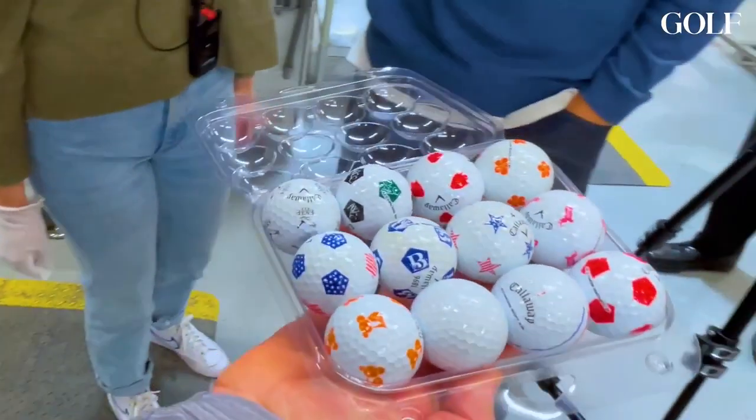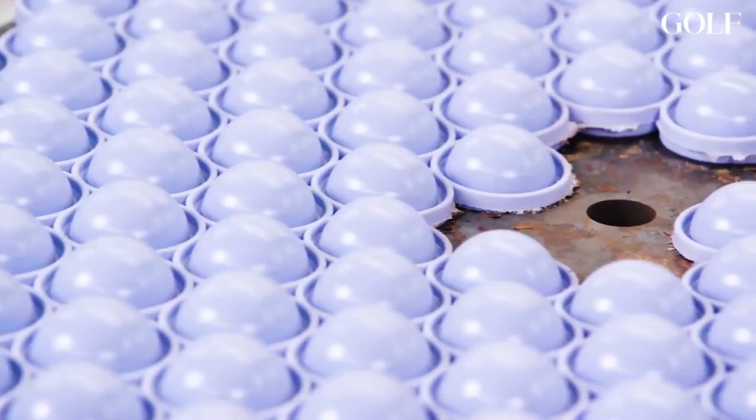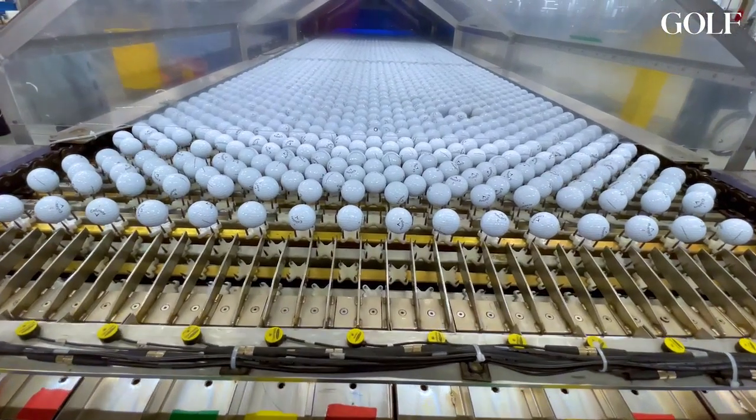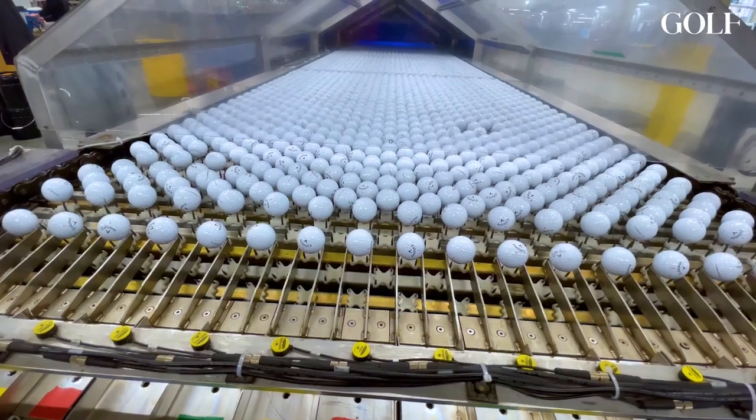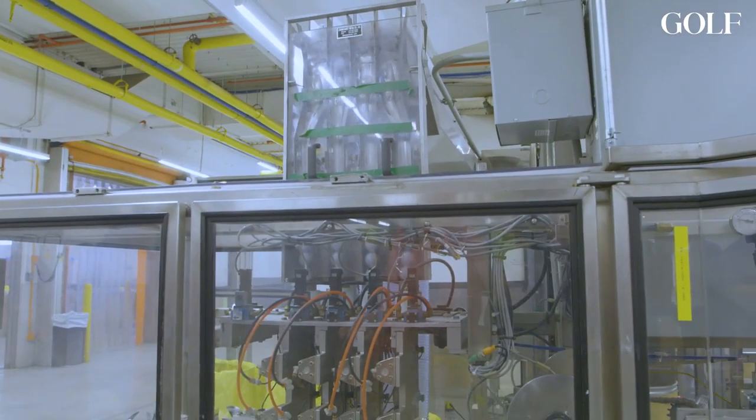Very shiny now. We made it all the way from rubber mixing to core molding to painting. Thanks for watching — and on your way out, enjoy the most mesmerizing part of the entire process: these golf balls getting put in their packaging.